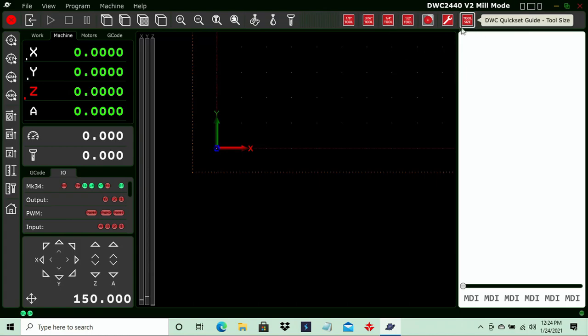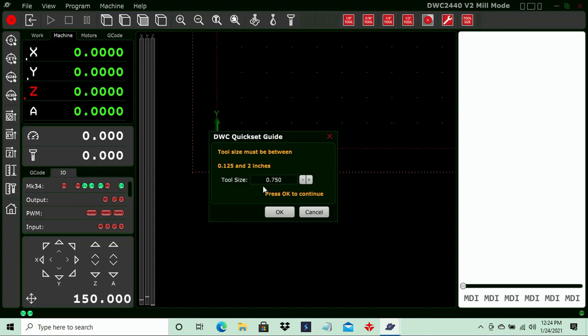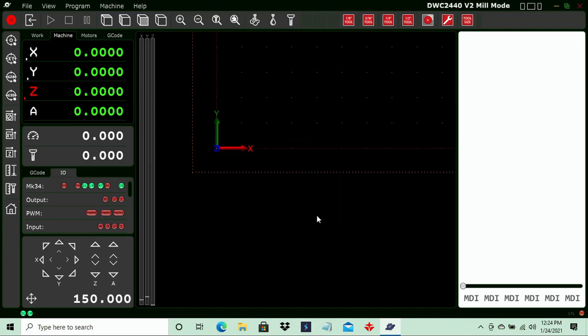If we have a tool that is not one of these diameters and is a larger diameter, we will use the tool size function. In the tool size tool, we have the ability to specify our tool diameter before clicking OK to run that operation. So if your tool does not match eighth, three sixteenths, quarter, or half, and it's larger than any of those, then you'll specify your tool size. Again, if it's a tapered tool, use your touch pin and the tool change function.